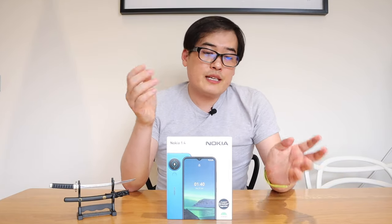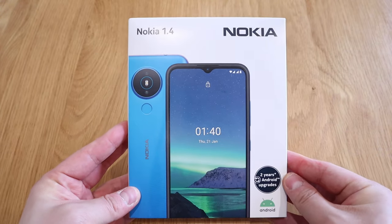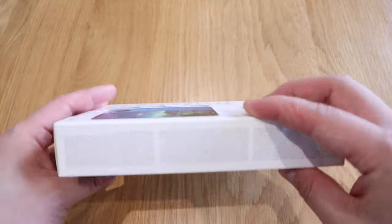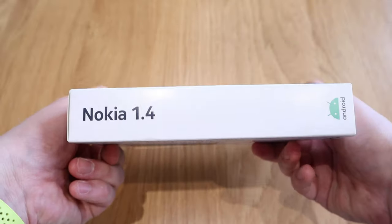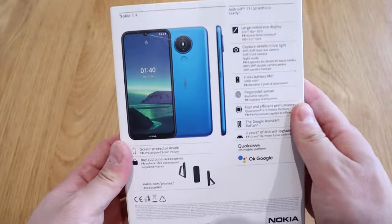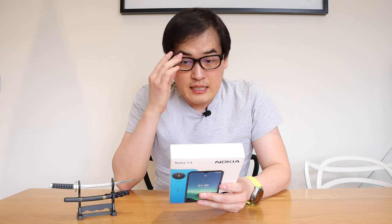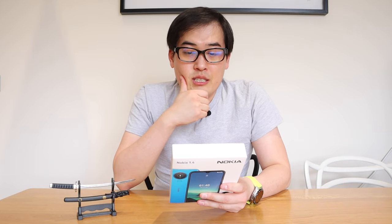What we have here is the Nokia 1.4, probably one of the most talked about phones lately because of the brilliant price of £89.99 — about $100 US dollars. With that cheap price it comes with a brilliant spec. If you look at the back, this is a large immersive display unit.